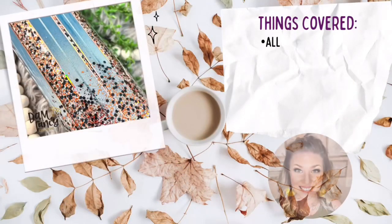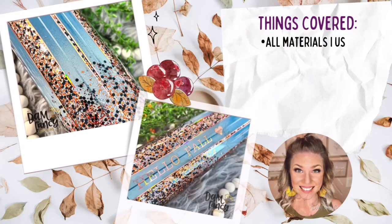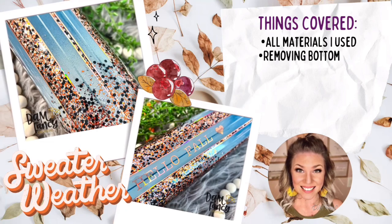Hey y'all, welcome back to my channel. My name is Donyell and I'm the owner of Damn Fancy Creations and The Drunk Flamingo Glitter. If you guys are new to my channel, all of my links and groups are posted in the description below in case you want to check them out.